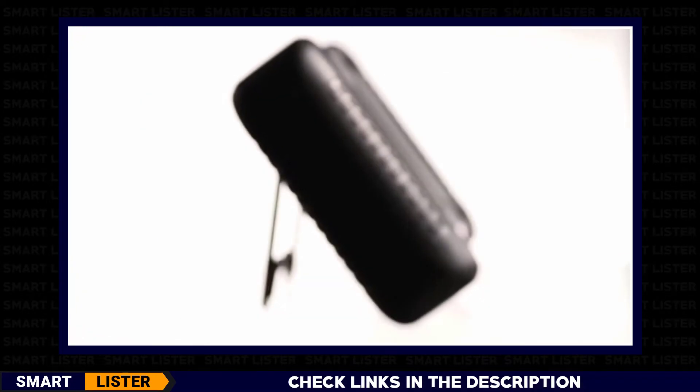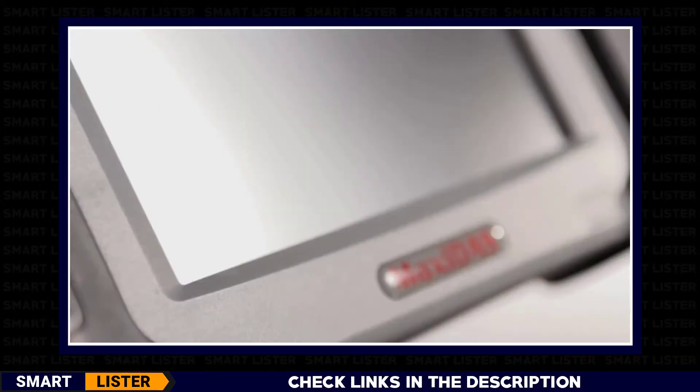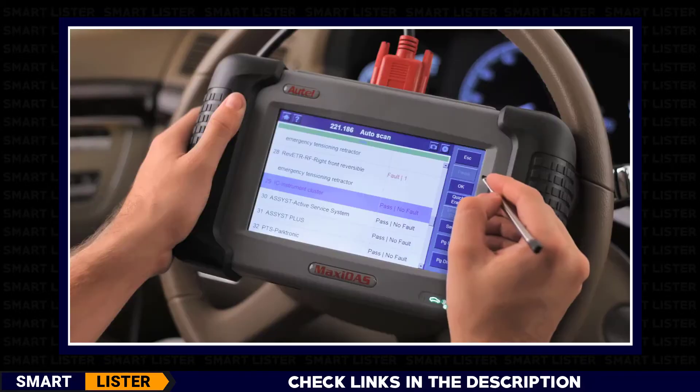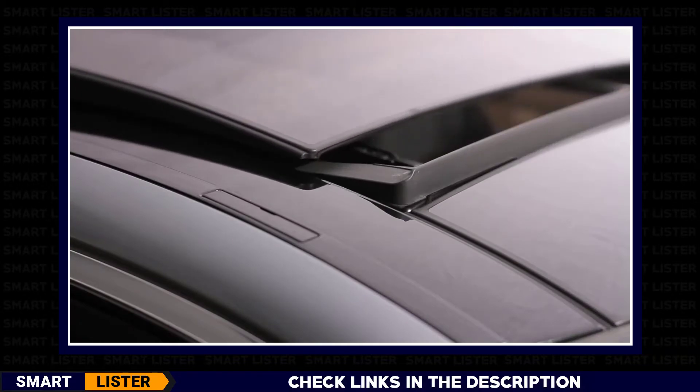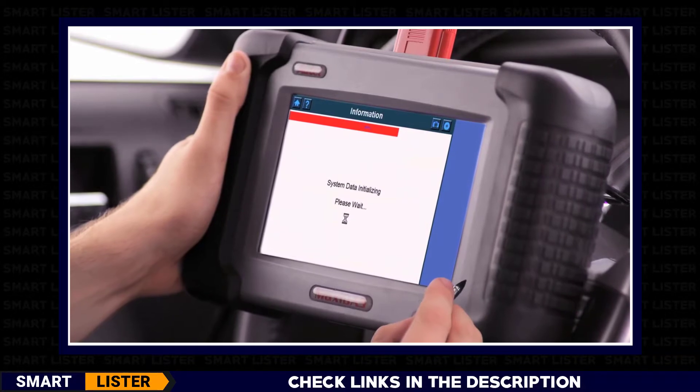This state-of-the-art diagnostic system delivers the most precise, comprehensive, and user-friendly diagnostic capabilities in today's market. It offers complete functionality and special test functions on body, chassis, powertrain, and information and communication modules.